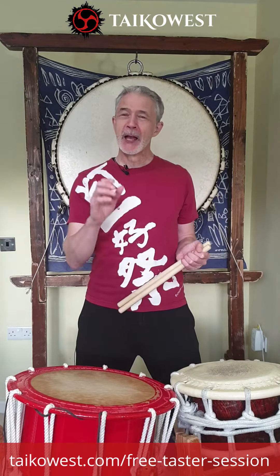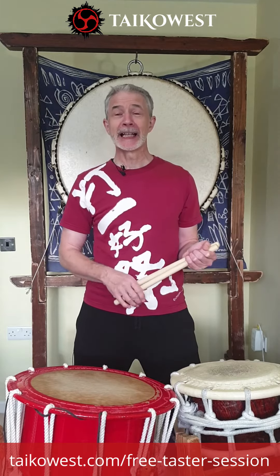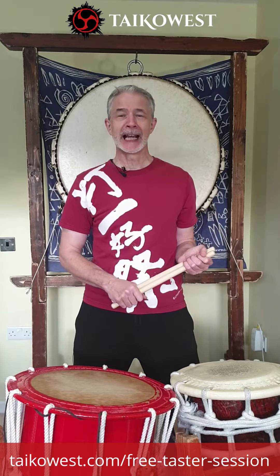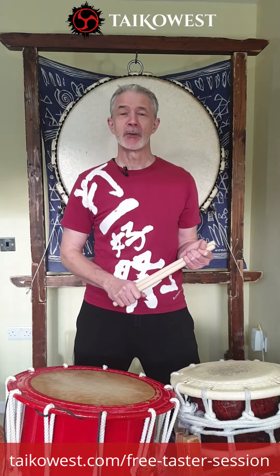These are usually held of an evening, usually about 60 minutes long. We often run over — we're generous with our time — but it's a chance for you to find out what a typical weekly class is like. This will be a shorter version of a typical weekly class, a chance for you to ask us any questions and to iron out any technical issues you might have.